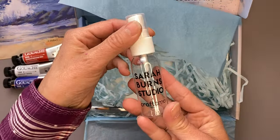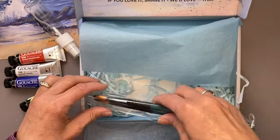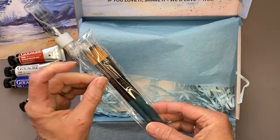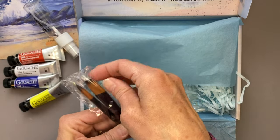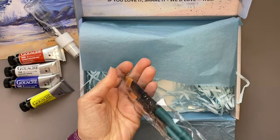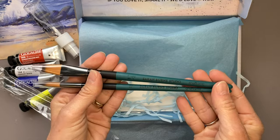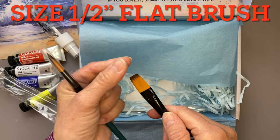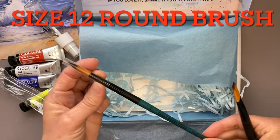We're also getting a spray bottle, and we'll learn why she uses that. Each month Sarah also includes her own set of paint brushes for acrylic gouache — two paint brushes per kit — so by the end of the subscription we'll have all 24 of her brushes.